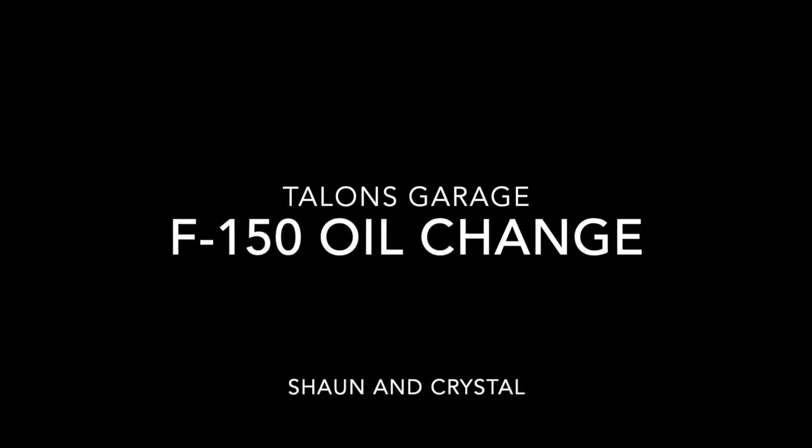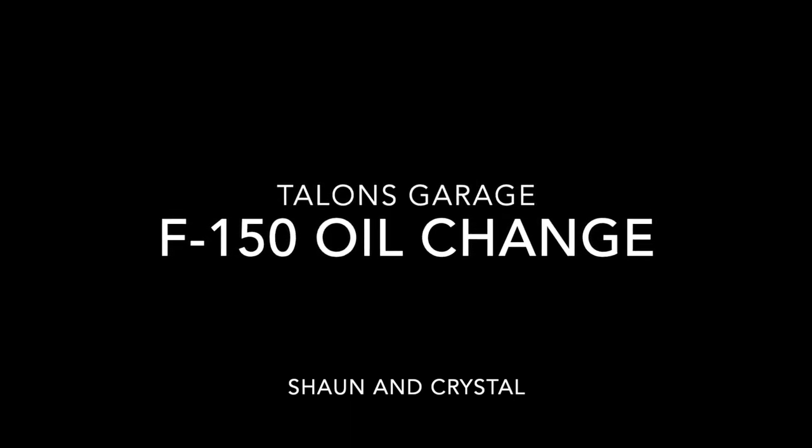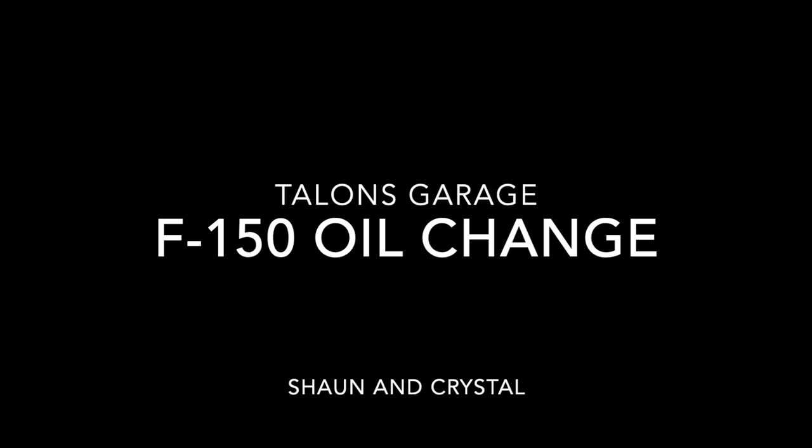Hey guys, this is Krystal with Talons Garage. Today Sean and I will be showing you how to perform an oil change on the Ford F-150 with a full set of Talons Garage skid plates in place. Here's a list of items that you'll need to get started.